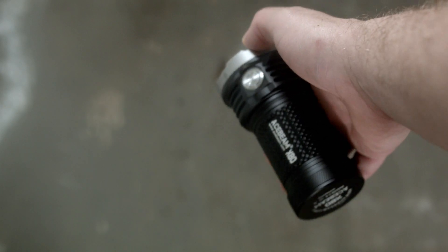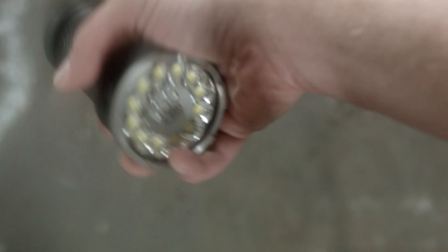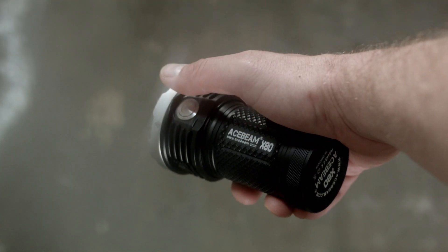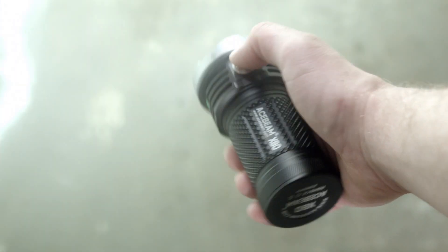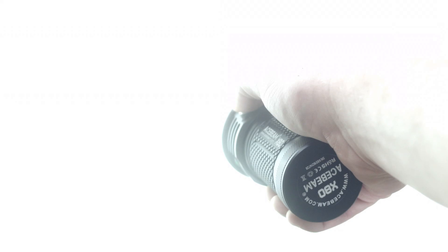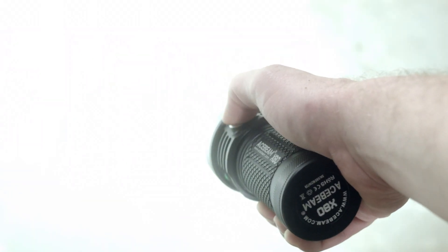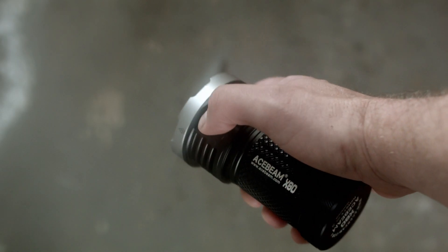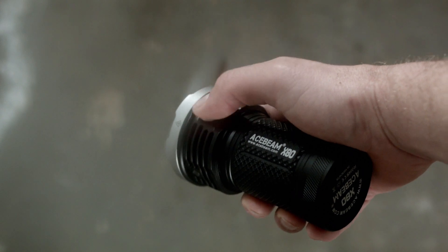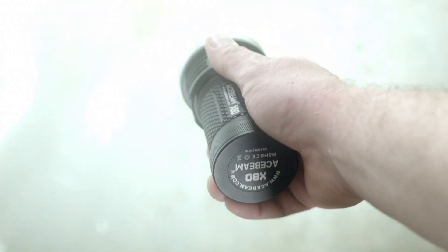Sounds like a gimmick. Now the UI segment — I recently got a comment that this section is way too long, and my analytics prove it's the part the least amount of people watch. But when it comes to a flashlight, if the user interface sucks, why buy it? Basic operation: press the button to turn it on. Press and hold to scroll through main modes starting with low, mid, high, red, green, blue, ultraviolet — and it loops until you release. The main loop has mode memory, so it saves the last mode you used, except for special modes. When you exit special modes it comes on in a regular mode. Special modes are strobe, ultra low, turbo, and turbo max.